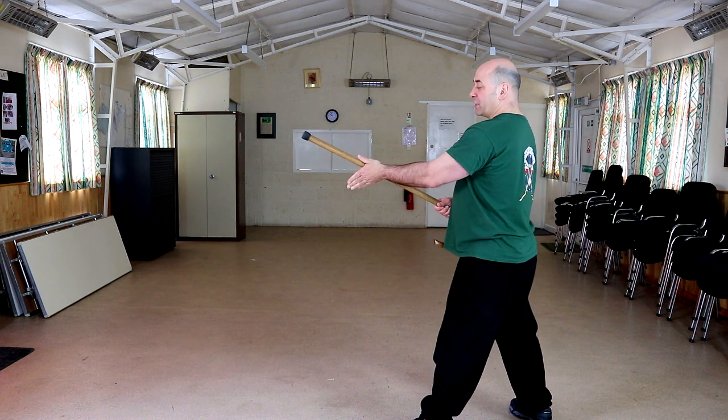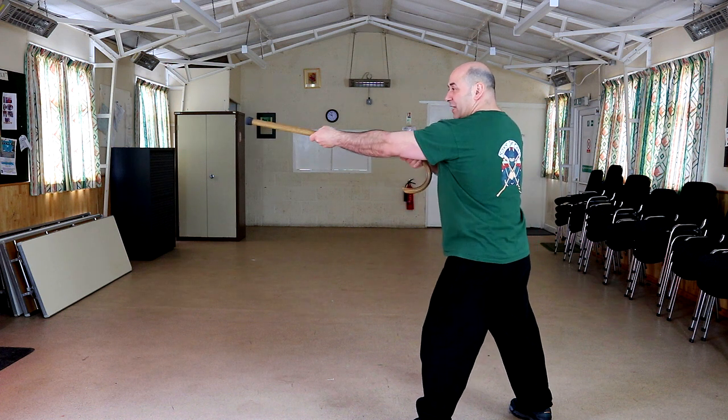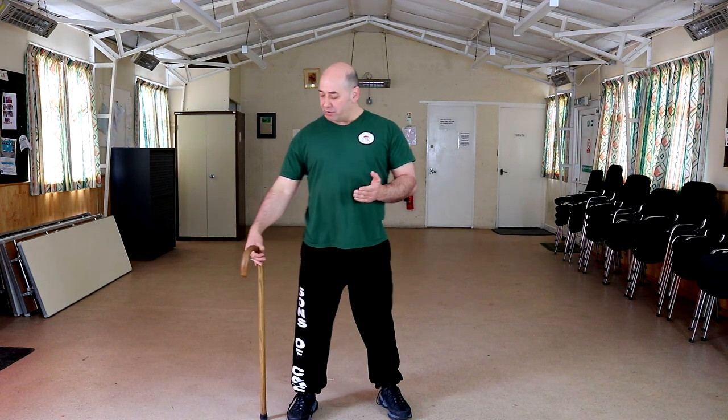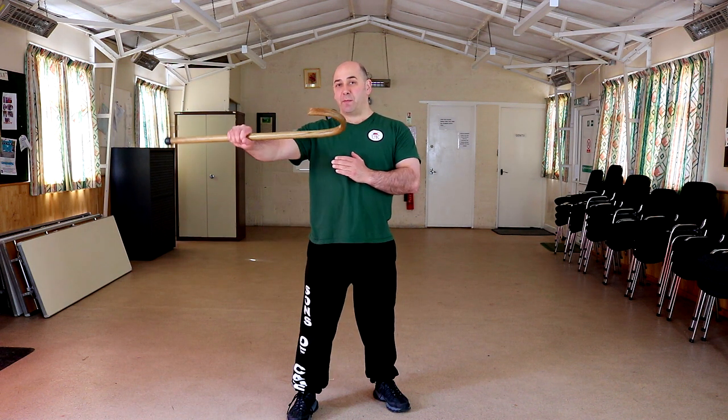If I change — so I'm just rotating my palm — you can see how much more extension I've got. Simple ones: bring the cane, use your fingers, pop the cane up from the base position, flip up to the mid-shaft. So we've got a mid-shaft grip.